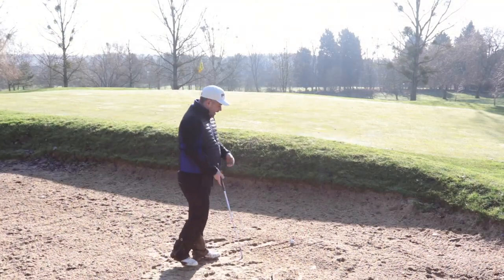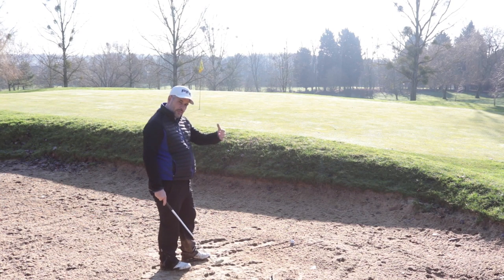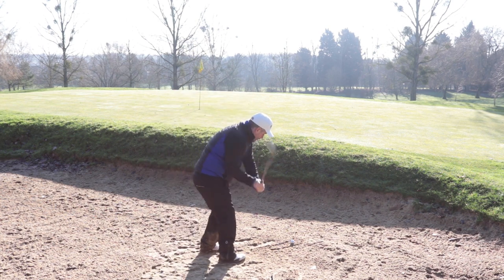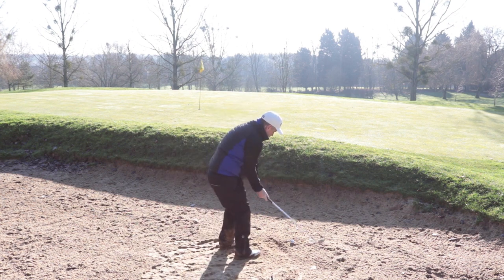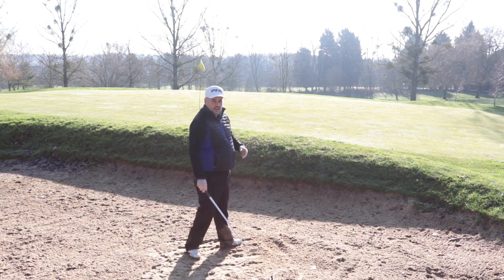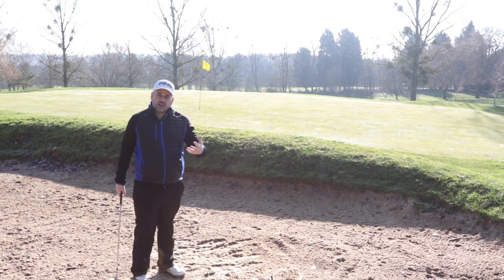Take a couple of practice swings, then step in forward so you keep the rhythm going of the swing. Look at the lines, not the ball — it's the lines in the sand you're focused on. Set yourself up, hit the first line, exit on the second, then step in and hit the ball on the third one. And you can see there — a couple of good shots, splashing out next to the hole.